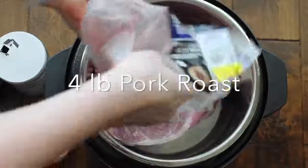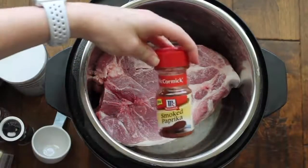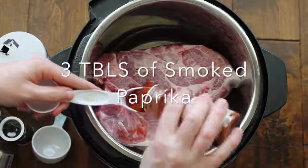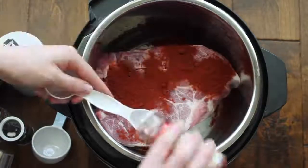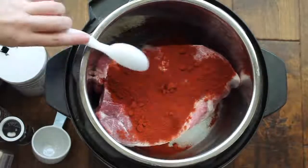You're gonna start with a three to four pound pork roast. If this is a lot for you, you can freeze half of it when it's all done cooking. Then on top of the roast you're going to add smoked paprika. You can use normal paprika too, but this is gonna be a smoky pulled pork so I'm using smoked. Use three tablespoons of it.